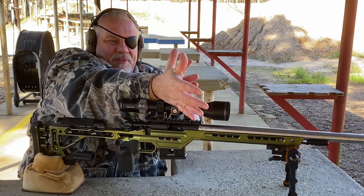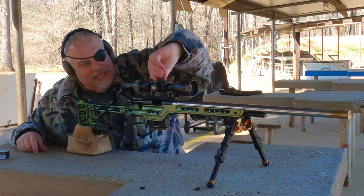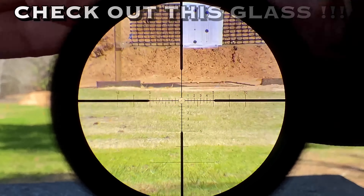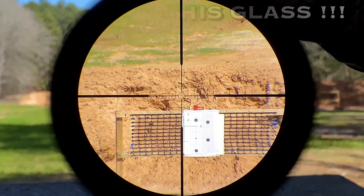You're going to see a full review on this thing coming up before long, but before I did anything, I wanted to bring this thing out here and try to get an idea of what the glass looked like and how it performed, and so far, just from what I did practicing, it's performed great.